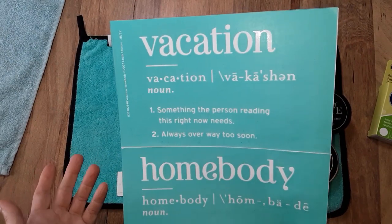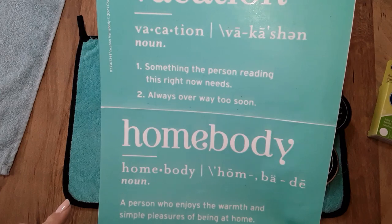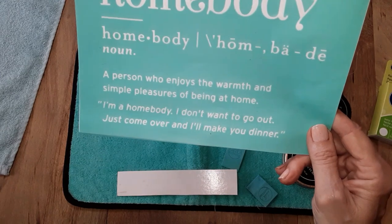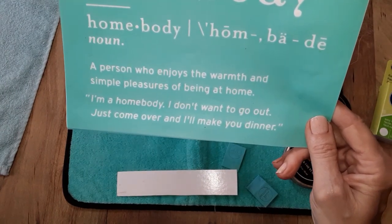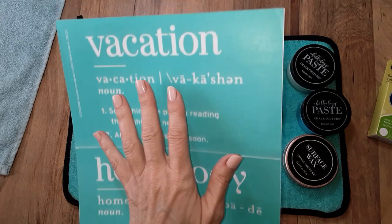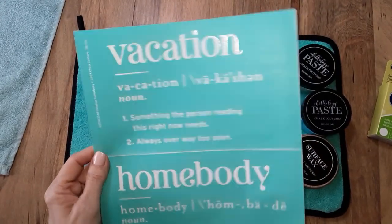You can make a wreath sign, whatever you like. Vacation is something the person reading this right now always needs — always over way too soon, how true is that! And then Homebody: a person who enjoys the warmth and simple pleasures of being at home. I'm a homebody — I don't want to go out, just come over and I'll make you dinner. But there are some days where it's like, just take me away, I need a vacation. I think a lot of us can relate to that.